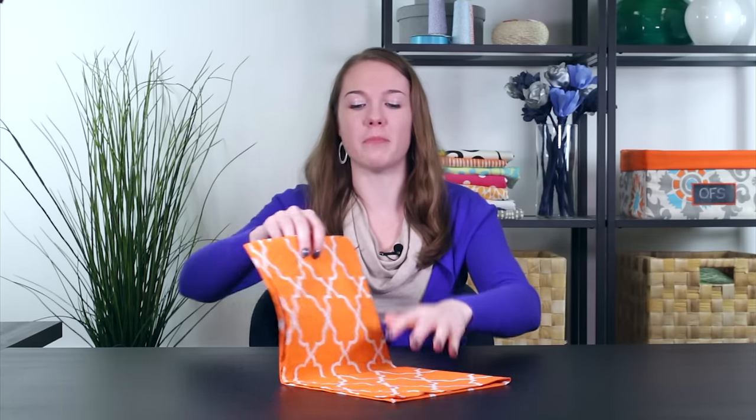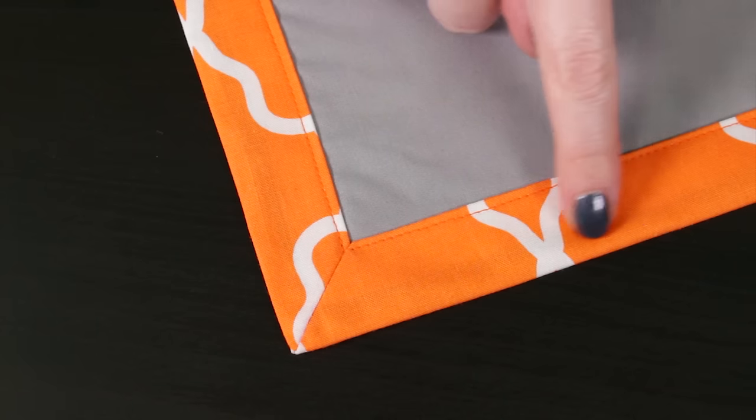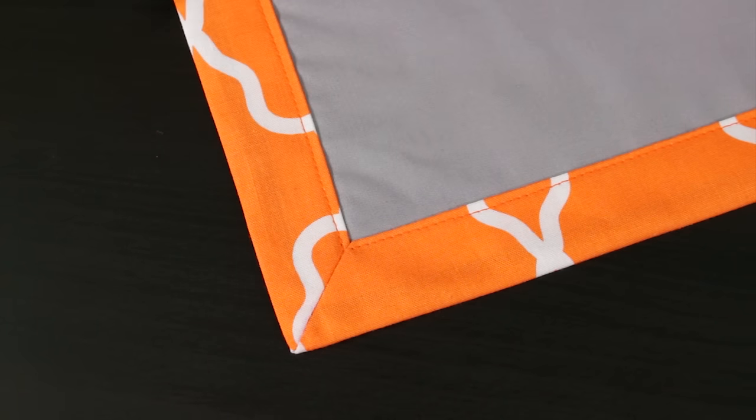Hi, I'm Clara from Online Fabric Store. Today I'm going to make double-sided napkins with mitered corners. A mitered corner is when two sides come together at a 45 degree angle. You can use this technique to create a polished look on many sewing projects like tablecloths, blankets, quilts, and curtains. So let's get started.